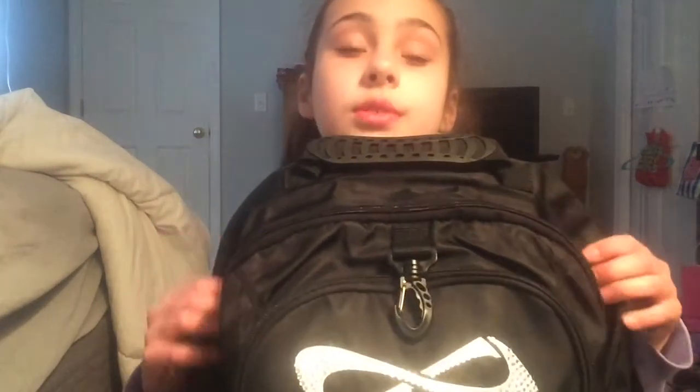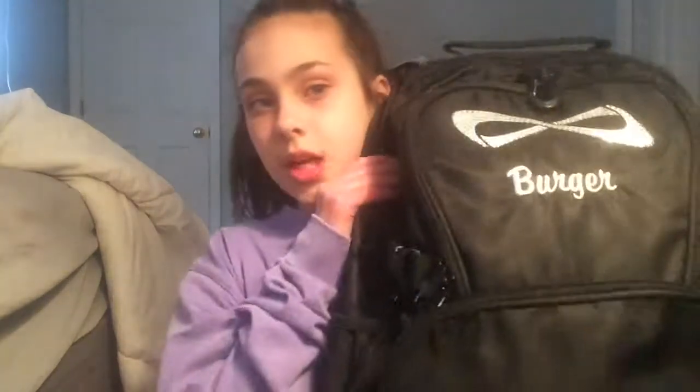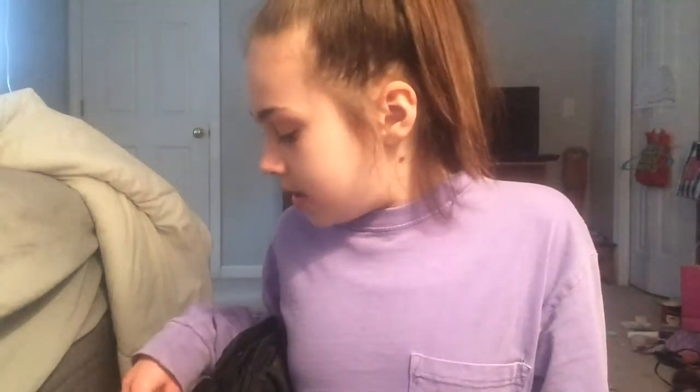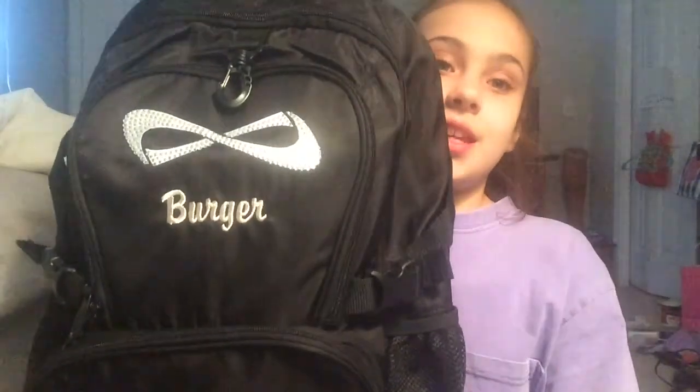I'm very happy with this bag and the shoes. I definitely recommend buying from teamcheer.com, because their prices are really good and their shipping is free if you spend $75 or more — you put the code in at checkout. I'm so excited to use this. I hope you guys enjoyed this video. Make sure to like, comment, and subscribe. Bye!